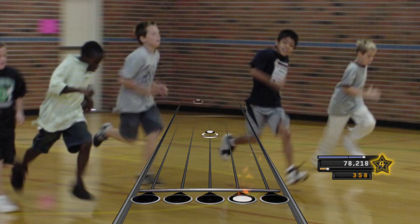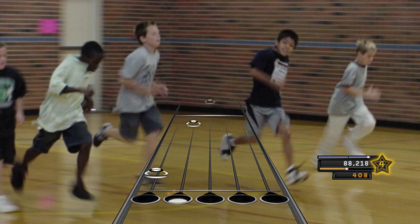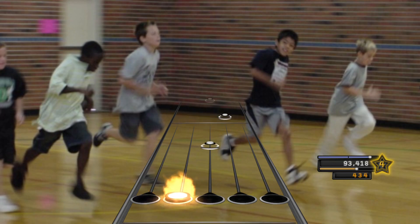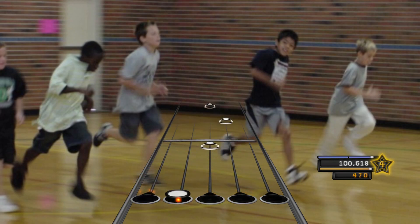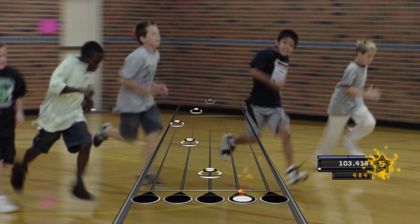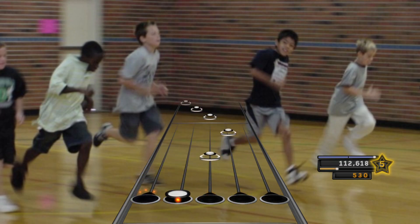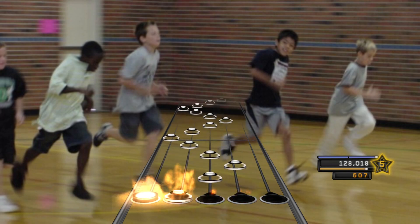Sixteen. Seventeen. Eighteen. Nineteen. Twenty. Twenty-one. Twenty-two. Twenty-three. End of level three. Twenty-four.